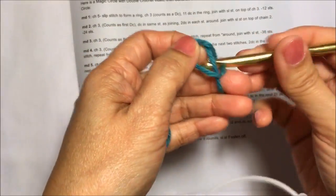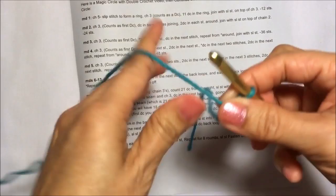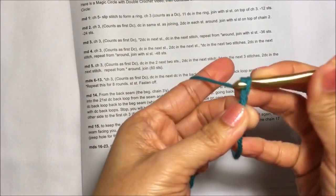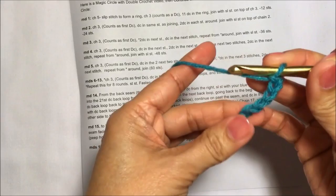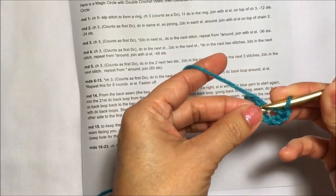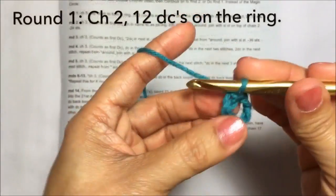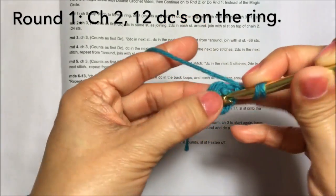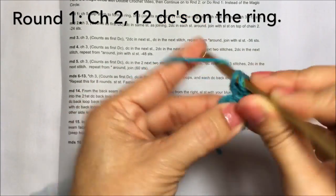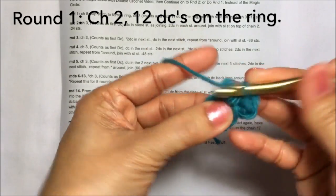Let's start with a knot and chain five — one, two, three, four, five — and then slip stitch in the first chain like this to form a ring. Then for round one, chain two and then 12 double crochets on the ring, so that's one, two — just like this.